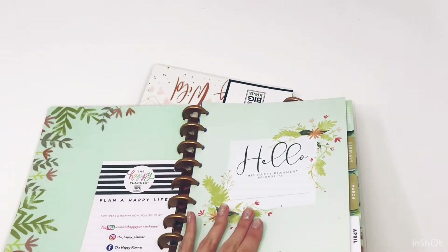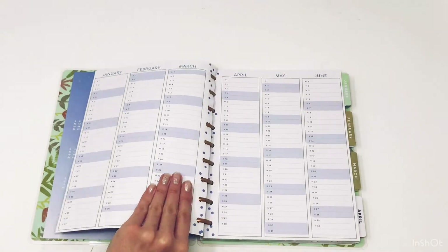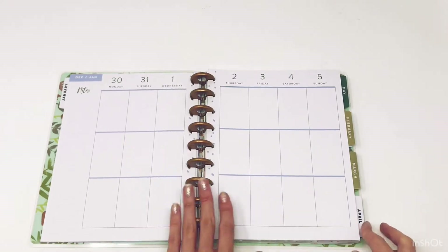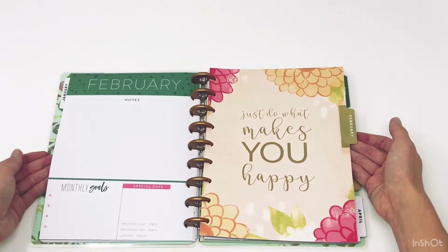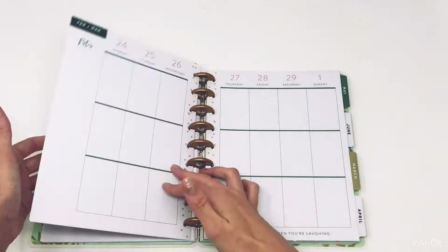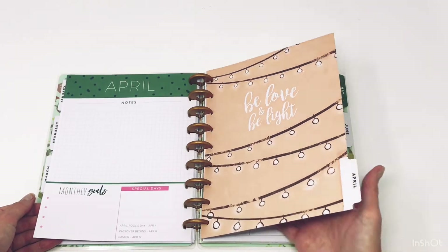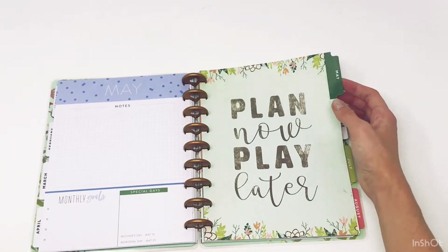This one looks like this on the inside — so pretty! 'Life is beautiful, enjoy the ride.' And then it's light blue on the inside. I love it — it's kind of neutral but still with some color. 'Just do what makes you happy.' And then this one is green: 'Always find something to smile about.' This one goes back to blue: 'Be love and be light.' So it looks like it's alternating blue and green throughout the weeks.